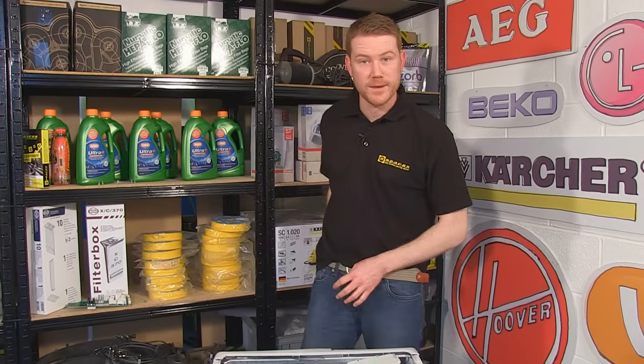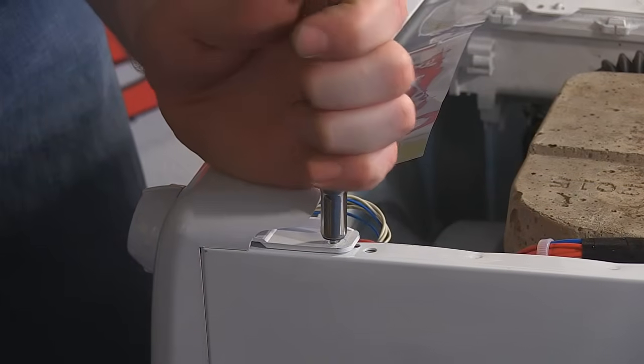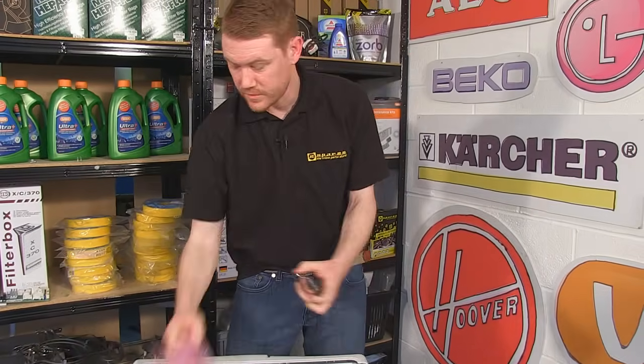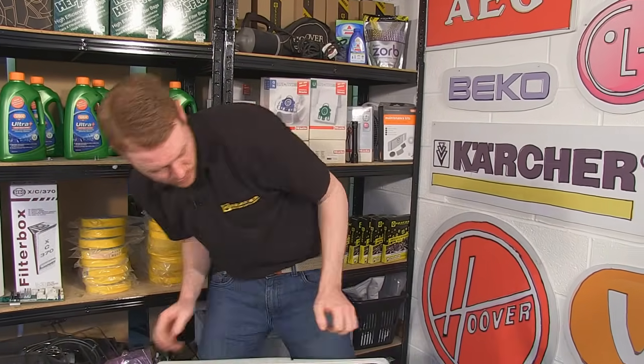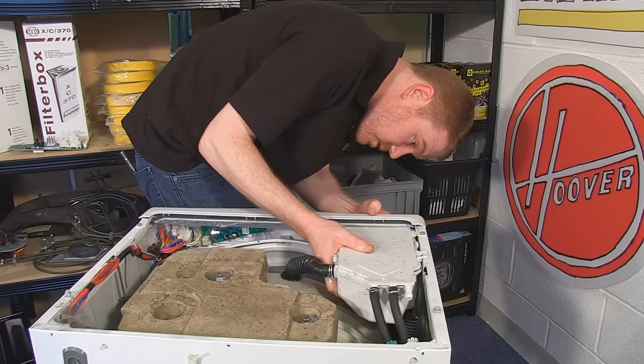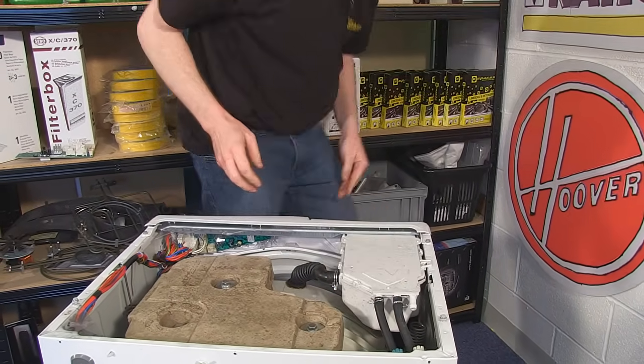Then screw the panel back together, put the soap drawer back into position, before screwing the two front screws into place.